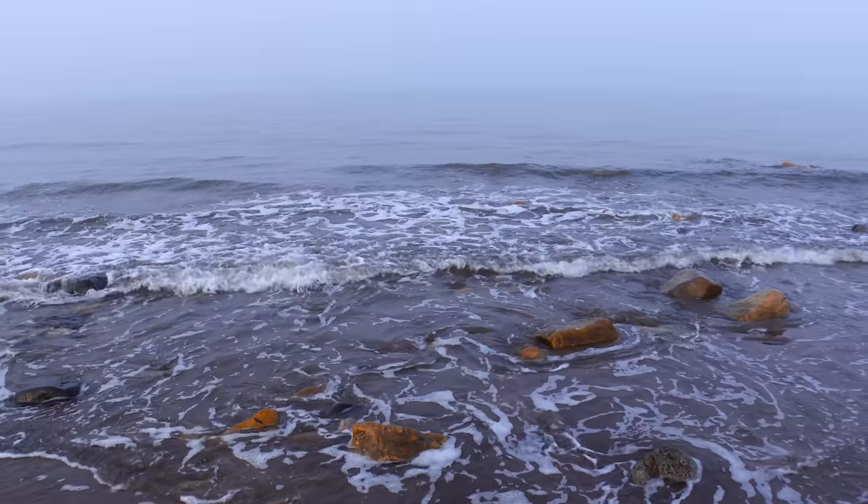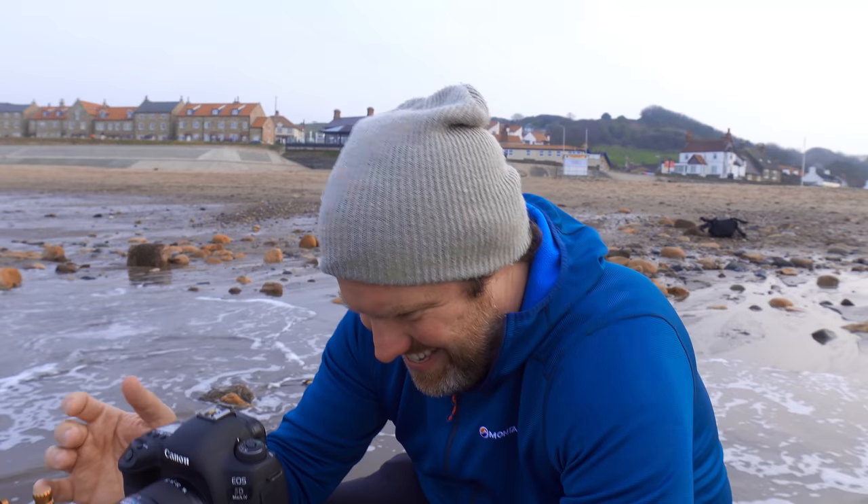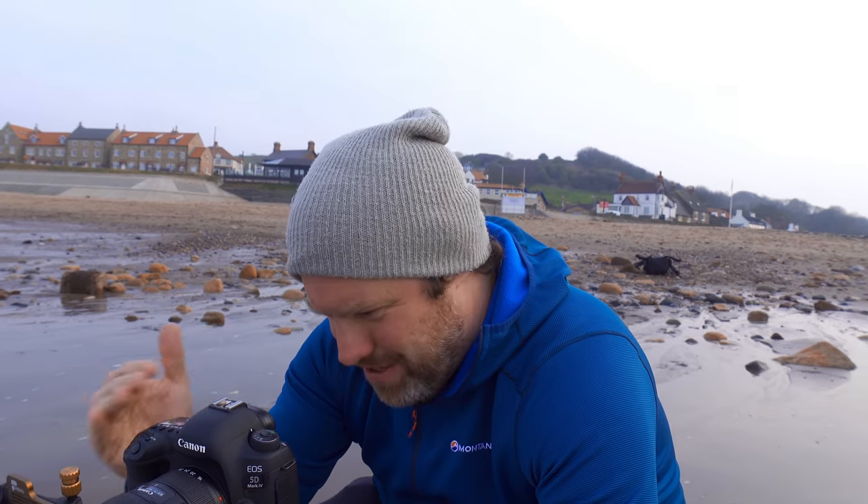It's a four-second exposure. The tripod is well cemented into the ground. F11, four seconds, ISO 100. Let's take a look — beautiful blue.